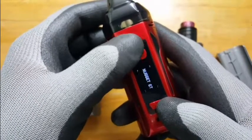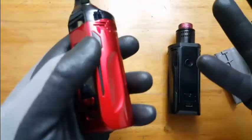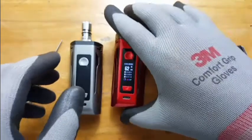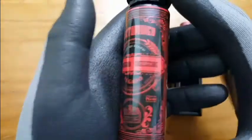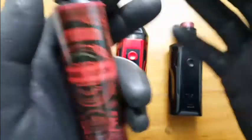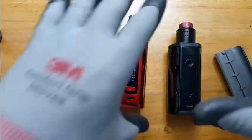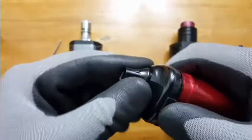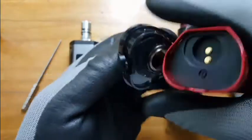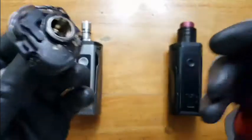Another pro: with the 0.4 OCC, I used a strawberry cheesecake juice — very good flavors. I know the flavor of strawberry cheesecake and it's right up there, I'd rate it about an eight or nine out of ten for flavor. The tank capacity of 8ml is a lot — when I fill it up, it takes a long time to finish one tank.